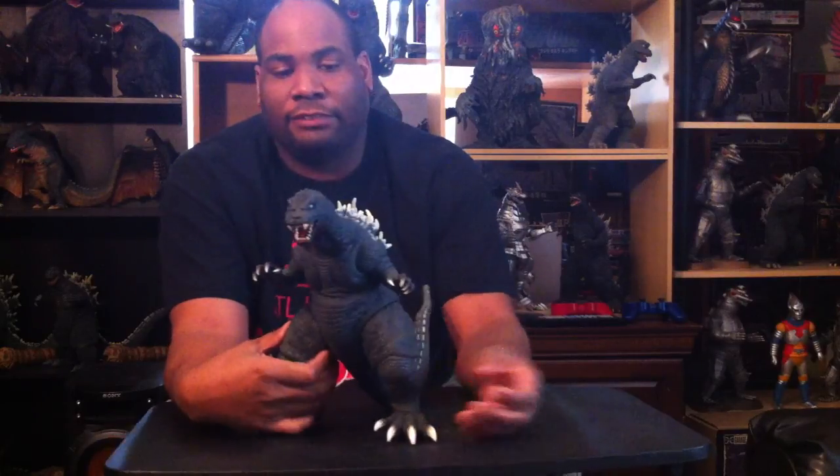Both figures had some problems. The Gargantuas had fine sculpt but less impressive paint jobs. With the GMK figure, there was a specific issue with the way they painted the gums, but I'll get into that later.